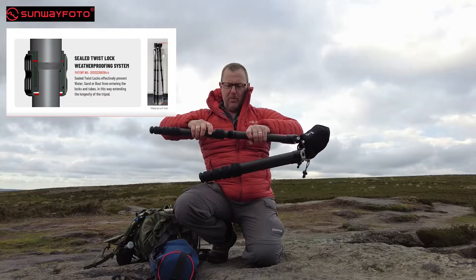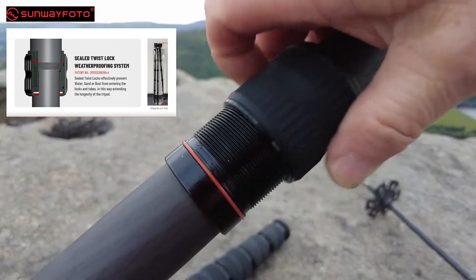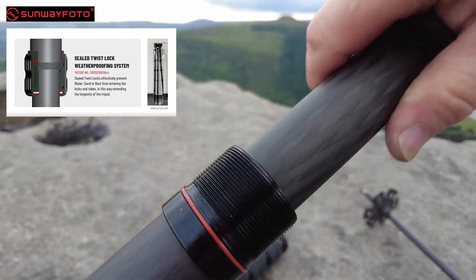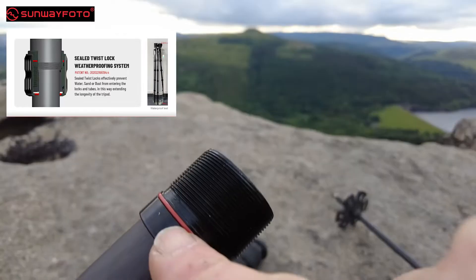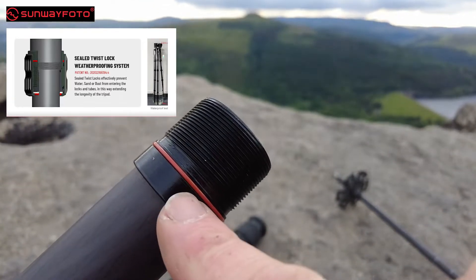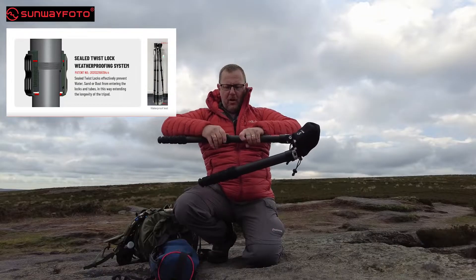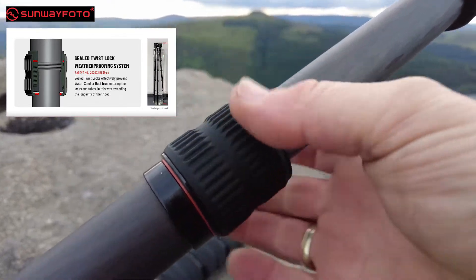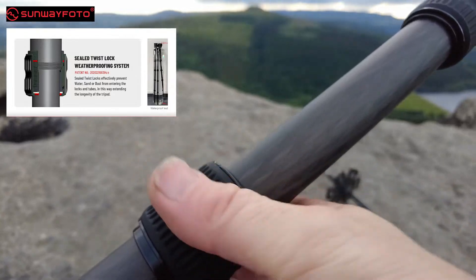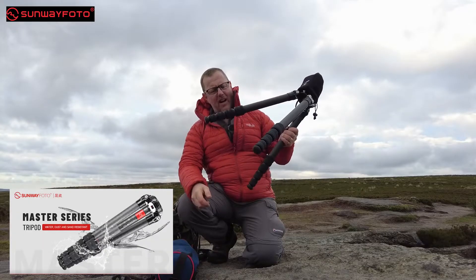Inside these twist grips, I'll do some close-up for you — it comes out and the shims stay attached; they don't fall off, which is great. And you've got this rubber seal. This rubber seal is a water seal. So when you put your leg back together and do it up, and you put it in water, it doesn't let water into the tripod. That's a brilliant, really good idea — I love that.